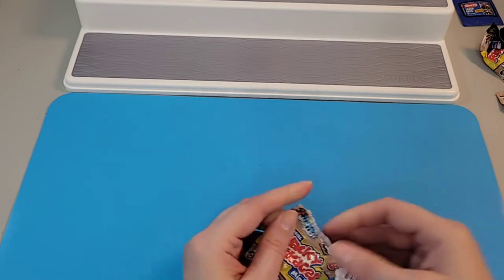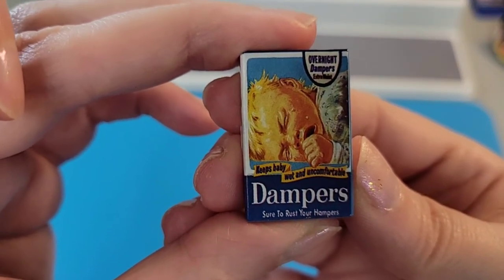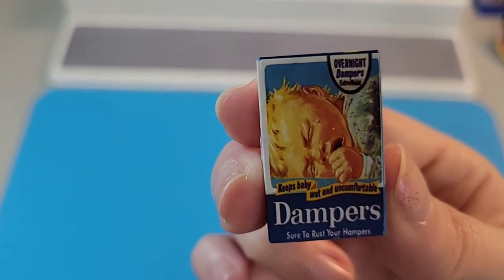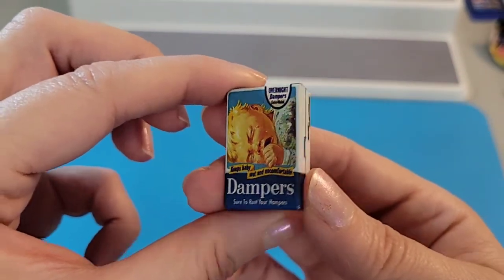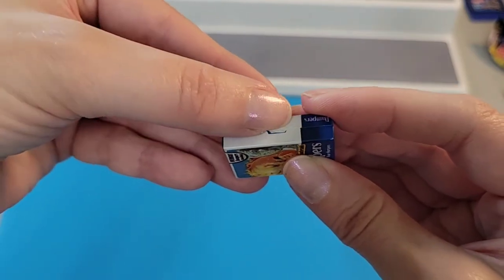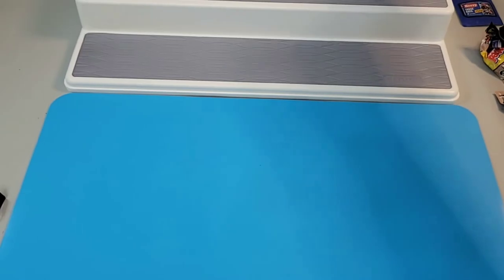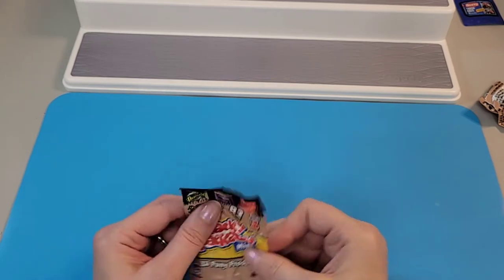Let's open this one — oh, we have 'Dampers!' Let's see... 'sure to rust your hampers.' Of course a hamper is like a laundry hamper, and because they're damp they'll create rust if you have a metal hamper — that's silly! They even have a little flip opening tab, like the kind you'd push down to keep the package from opening. That's kind of cool. We'll put Dampers next to our Harm and Hammer.